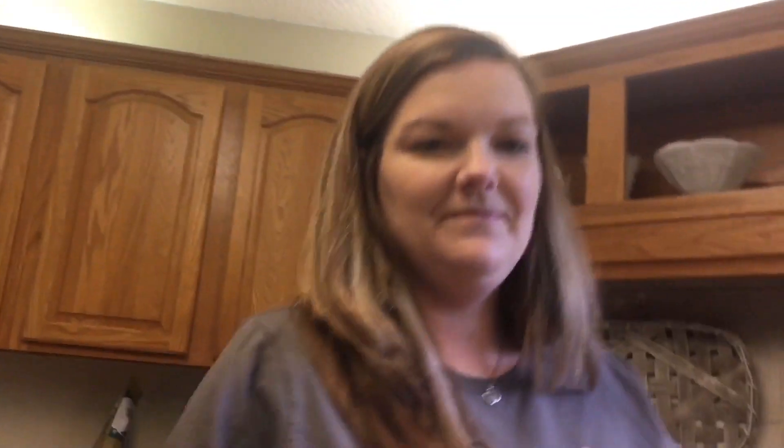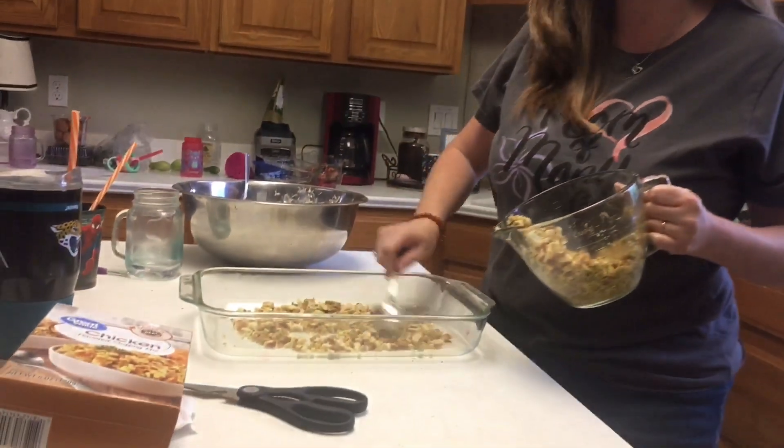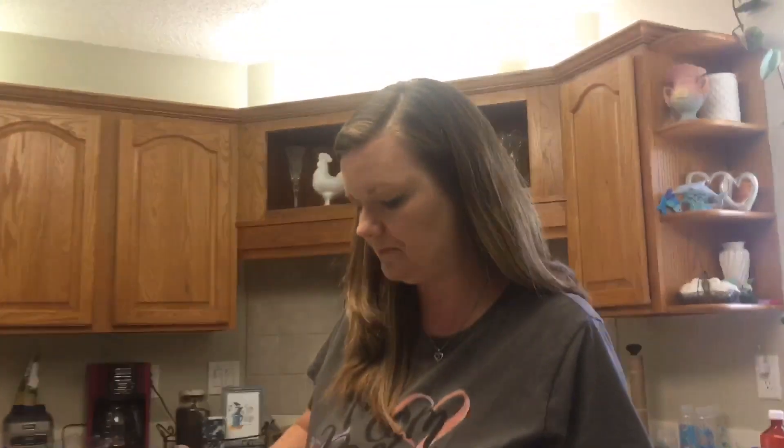So now we're going to layer it and we'll show you that. Pour about half of the stuffing in your casserole pan. Like I said, it's a family favorite. So about half of the stuffing mix.